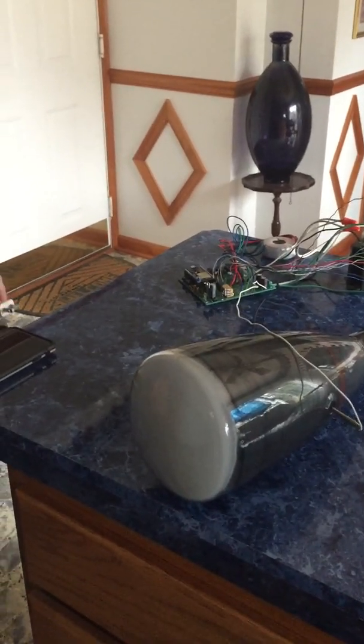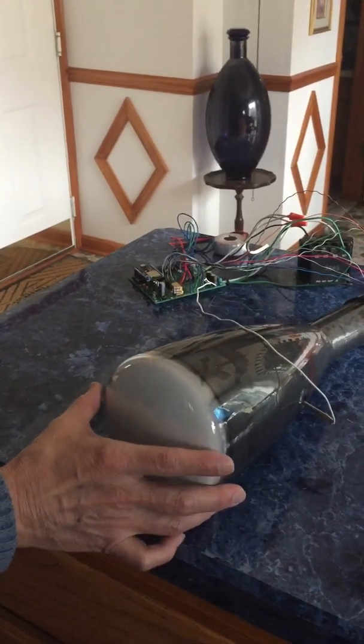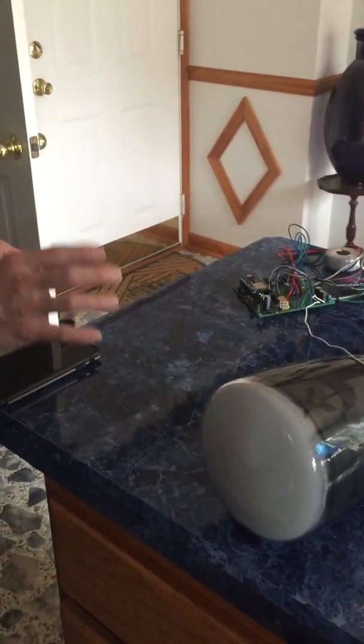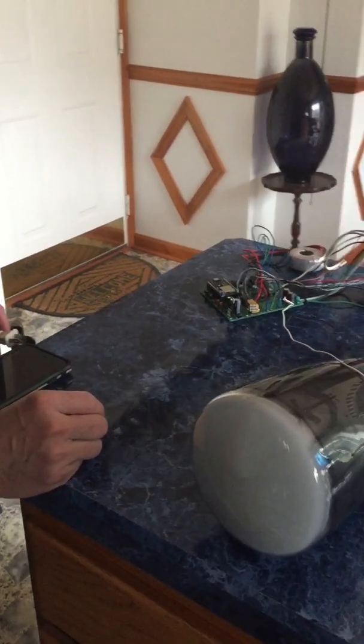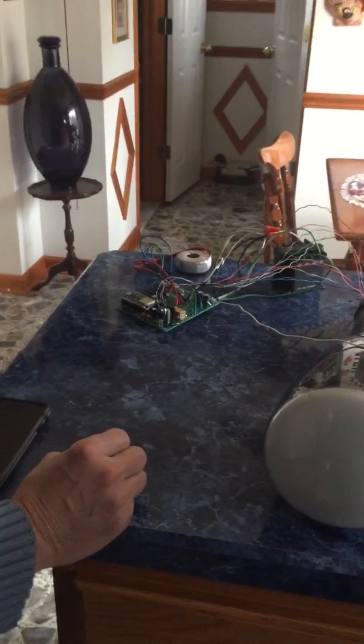I'm Howard and this is OSC 7.0, set up with a 5-inch CRT which I haven't developed yet. This is just to demonstrate the firmware capabilities of the OSC 7.0.